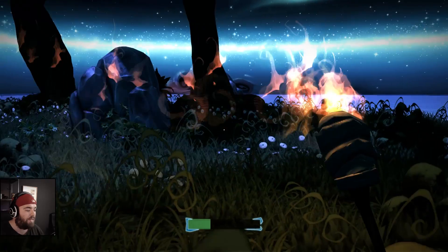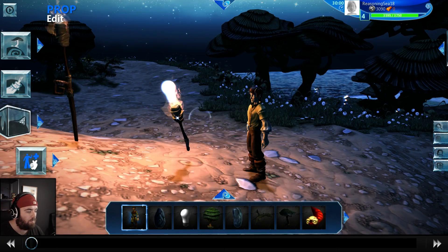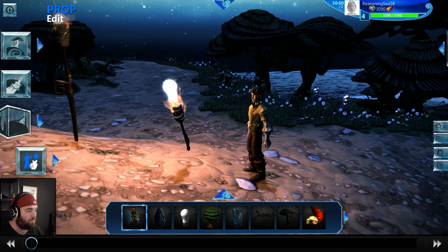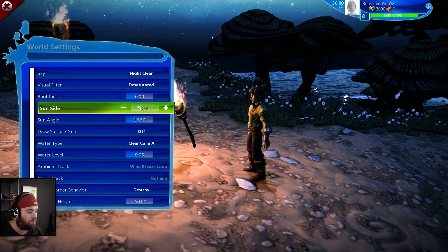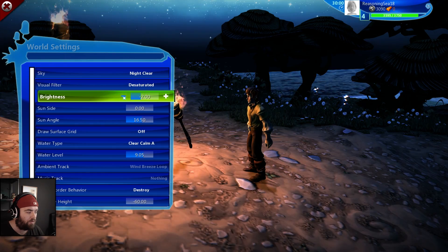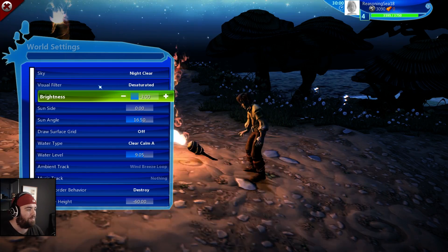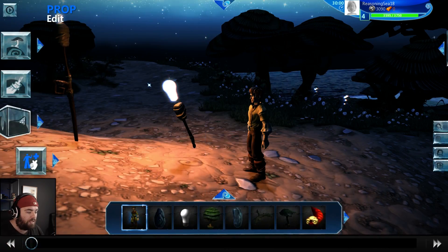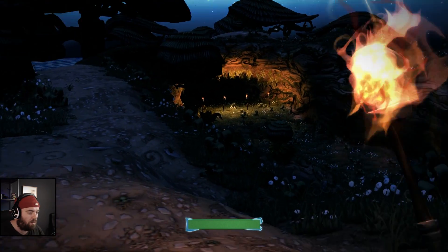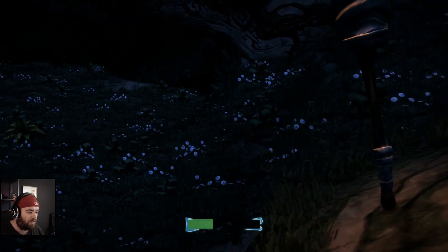We've got our brightness at zero, but we're going to drop this down to minus three so it's a very dark, almost pitch black night. We test it again — look how dark it is! And we can see that our torch is actually making a little bit of a difference. You can hardly even see that there's a tunnel here anymore.